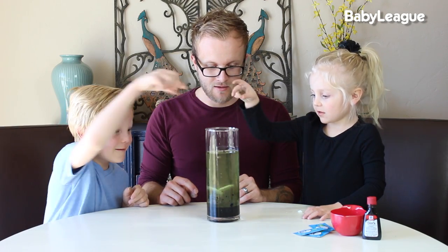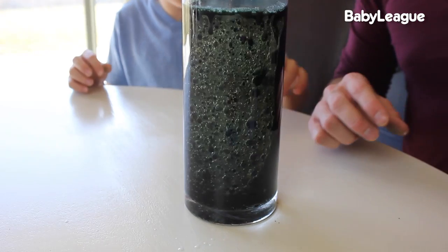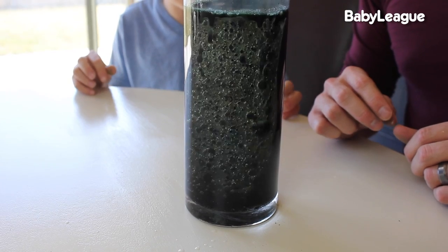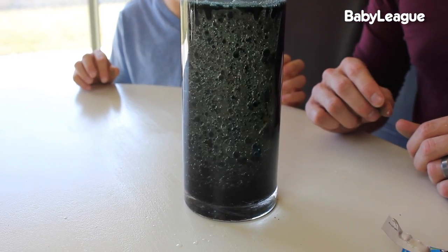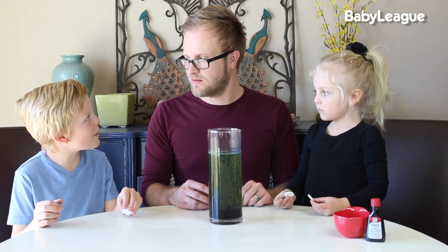One, two, three! It's going up and then it's going to rise up and then it's going to mix up. Look at these bubbles — that is so cool! Let's drop more in.